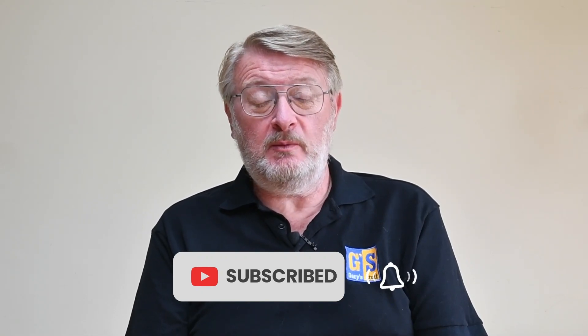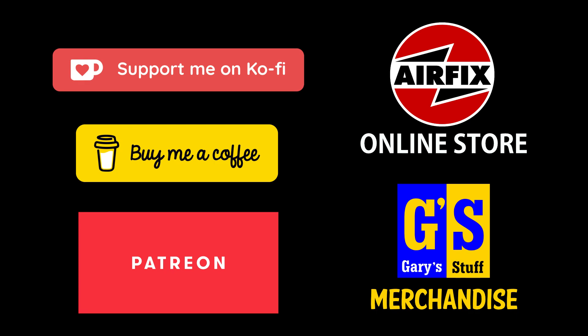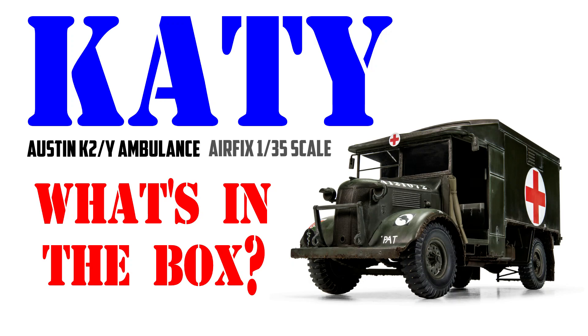If you want to support the channel in more concrete ways, there's a whole raft of ways you can do that through super thanks or any of the partner channels in the information box below. If you just want to see what's inside the box or you're thinking of maybe buying one of these, there is a companion box opening video already on the channel. That's probably best to look through first, then come back if you want to see how to actually put the thing together. Let's get on then and make a start building our 1/35th scale K2Y or KT Ambulance from Etches.